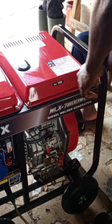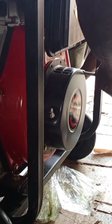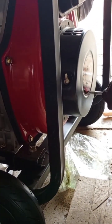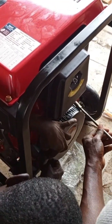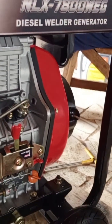It seemed something was locking it, but we didn't know we had to disengage a lever before we pulled. So we pulled and pulled and then the pull cord tore. We had to remove the pull cord, repair it, and fix it back to the generator.